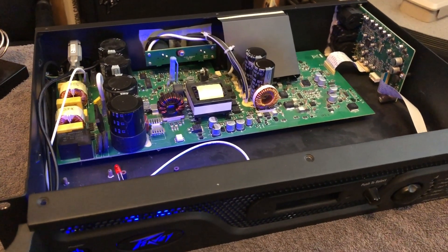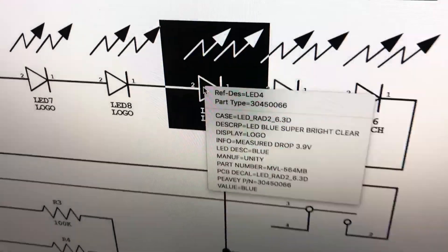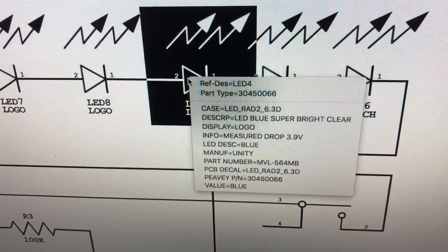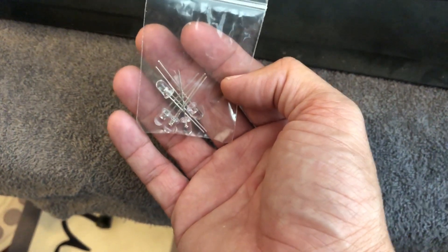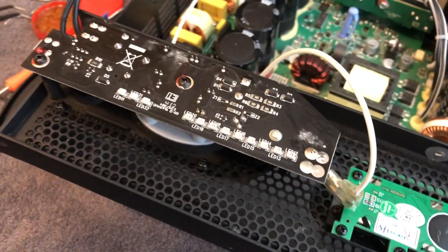So an LED took this entire amp out. Crazy. Just back to the schematic — got LED4 here. If I click on that and get some details, we can see that it is a blue, super bright, clear LED with a measured drop of 3.9 volts. So I went ahead and ordered a pack of clear blue LEDs — five pack, 3.9 volts, online. I think it cost about $1.30, so it makes them about 20 something cents each. So a 20-cent LED. We'll go ahead and get that installed on this board.